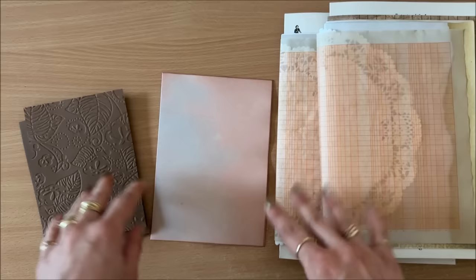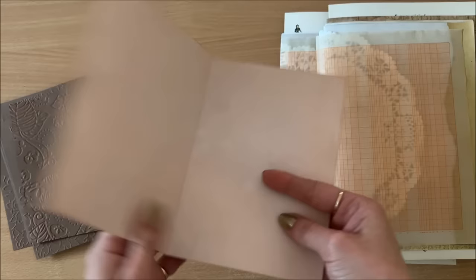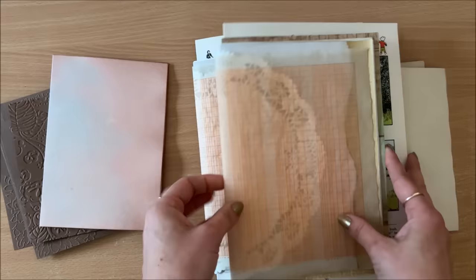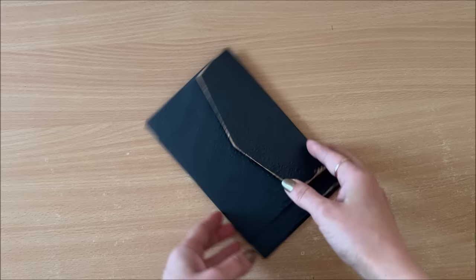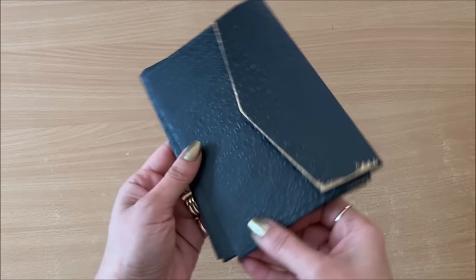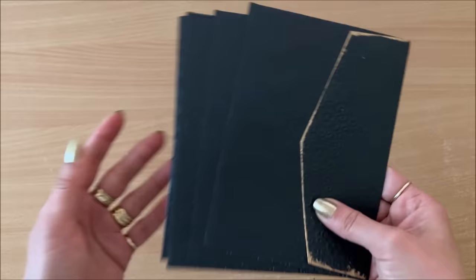Now let's get on to the procedure of binding your journal. The actual process of doing the tab binding is exactly the same regardless of what you are binding — single pages, cards, folded pages, whole signatures. The process is exactly the same regardless of how thick it is. There is one little thing to keep in mind if you are binding thicker or thinner things, and we will discuss that. But for this video, I am going to demonstrate the tab binding process using envelopes, which can be treated as a single page or imagined as a whole signature.